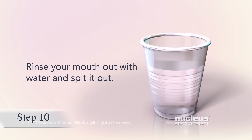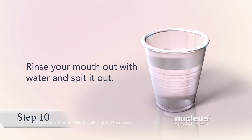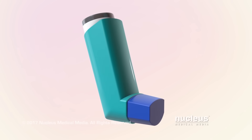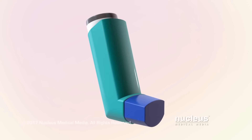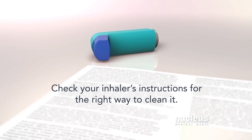After using a steroid inhaler, rinse out your mouth with water and spit it out. It's important to keep your inhaler clean so that it works properly. Check your inhaler's instructions for the right way to clean it.